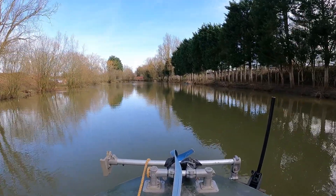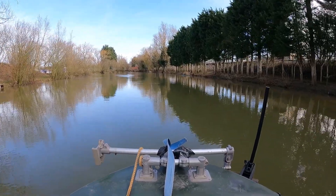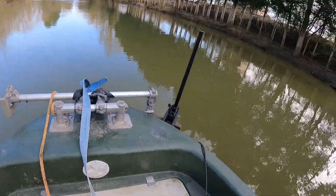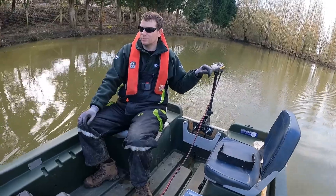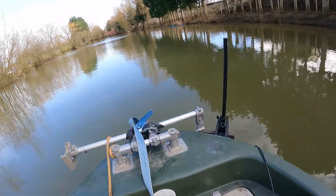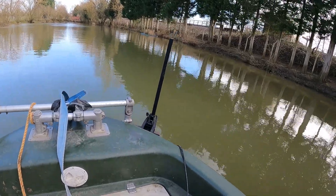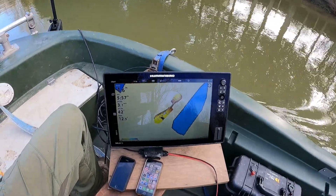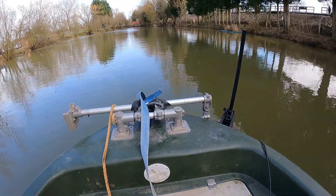We're up and surveying now, doing some transects first to start mapping the depth out. We go up and down the lake quietly on an electric outboard with a sonar unit off the front. I'm using a kayak and a small electric outboard today — that keeps it quite quiet. There are a few people fishing so we don't want to disturb them too much. We start mapping out depths and fill in the gaps as we go, then process the data back in the office.